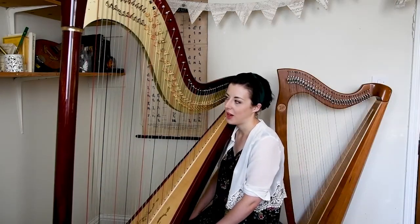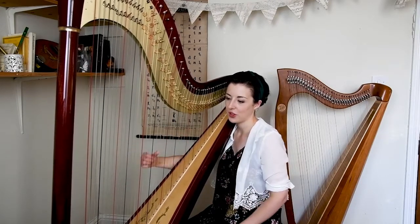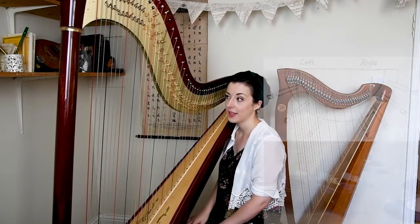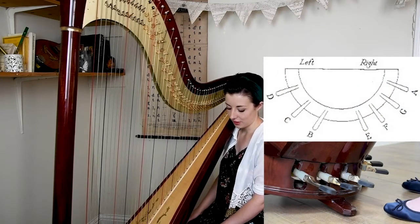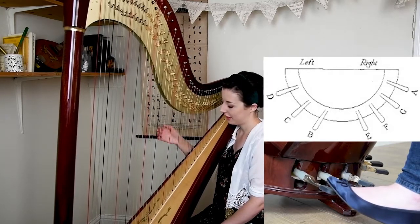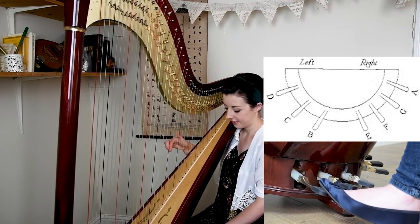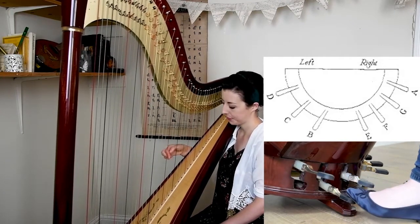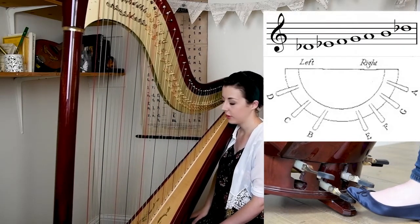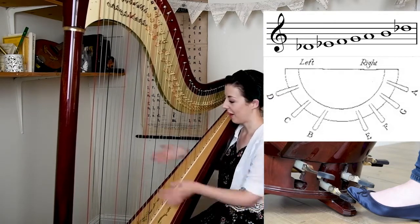A technique used quite a lot on the harp is the glissando. At the moment that's just a C major glissando. To make it more interesting we can use the pedals to set up specific scales or chords. We can actually make two strings produce the same note — so if I make this D a D-flat and this C a C-sharp, they're now the same note. Using that I can create a whole tone scale glissando. That's one that's used quite a lot.